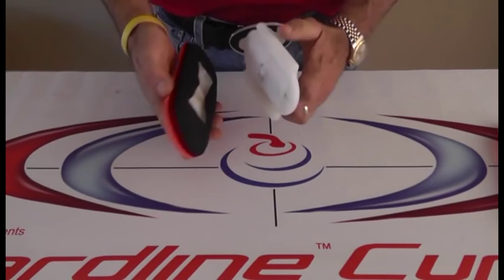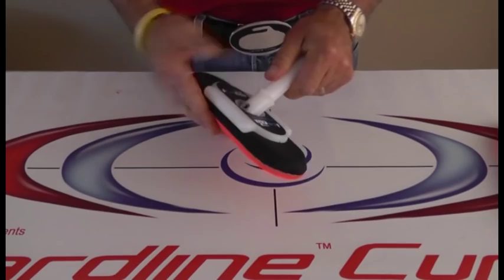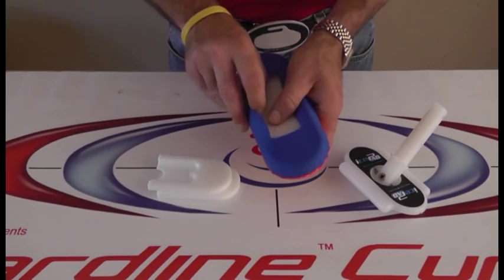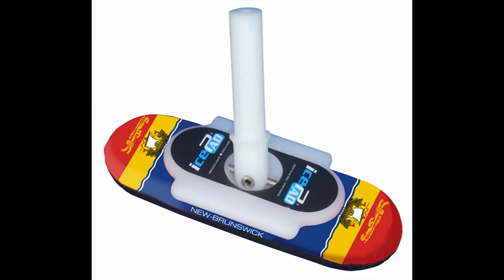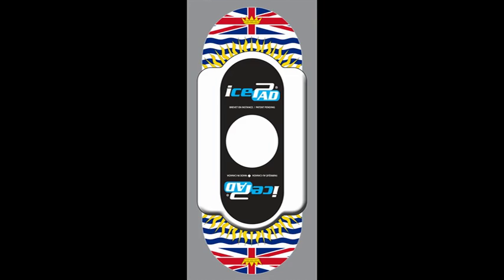When the cover eventually does wear out, there is no need to spend extra money to replace the entire pad. Simply replace the cover, which is a lot less expensive. There are no staples to remove and the cover is easily replaceable in less than 60 seconds. The IcePad comes in a wide range of colors and custom cover designs are available upon special request.